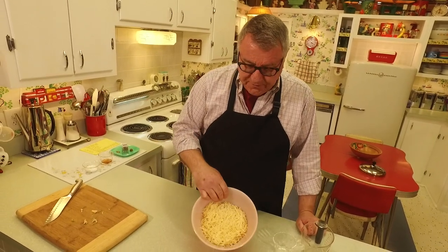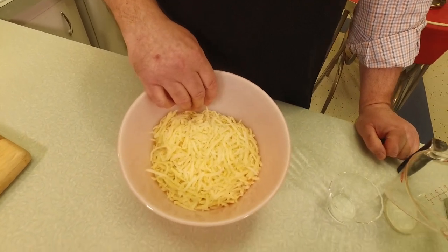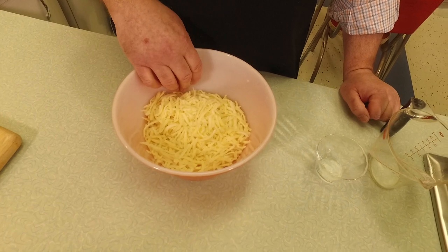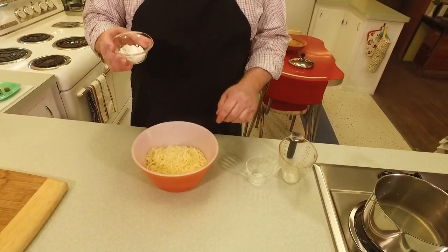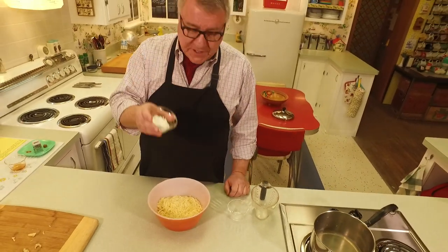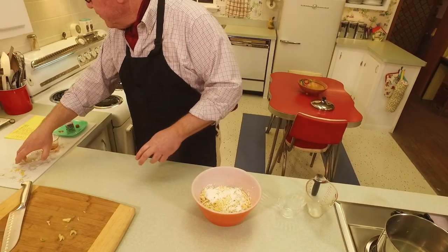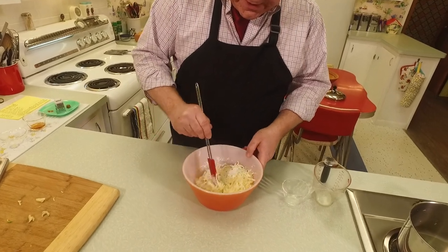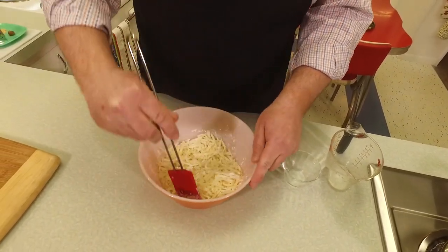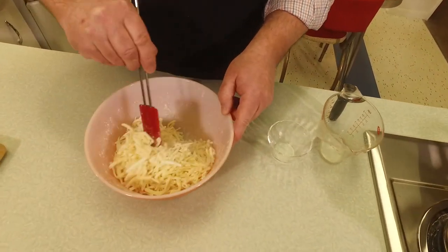You can't do a cheese fondue without some cheese! What I've got here is one pound of grated cheese - it's a mixture, half Gruyère and half Swiss. You could use all Gruyère if you wanted, but I like the blend. You want a cheese that melts well. What I'm going to do is take two tablespoons of cornstarch and sprinkle it over my grated cheese. This helps the cheese not separate as much and helps prevent it from getting really lumpy and clumpy. Let's toss that around to coat the cheese.